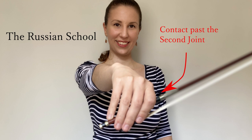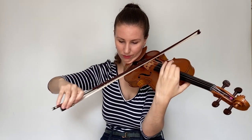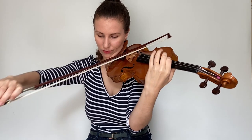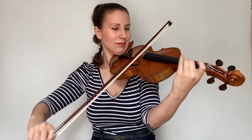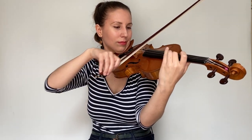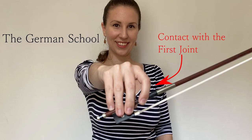The bow hold does have an impact on the general way of playing. Let's see what the differences and the results are. The Russian school — Auer and Heifetz — places the index finger at or near the base joint. It has a very large tone but less flexibility and a moderate carrying power. Another school places the index finger touching the stick at its nail joint. It has great flexibility but moderate carrying power.